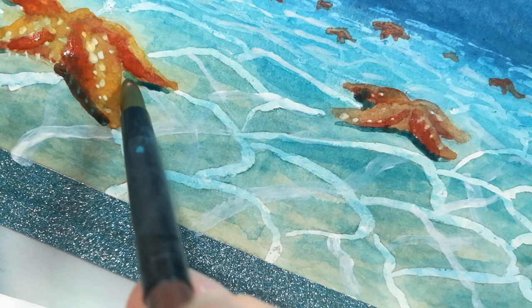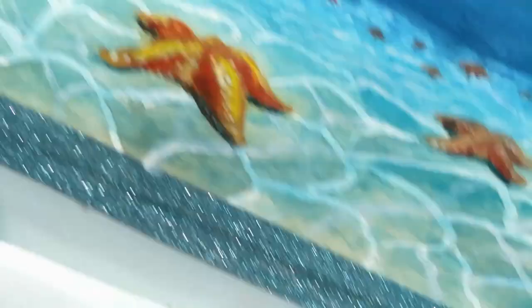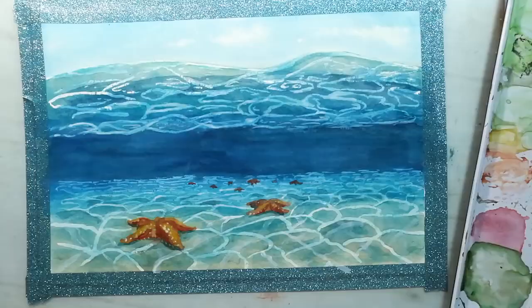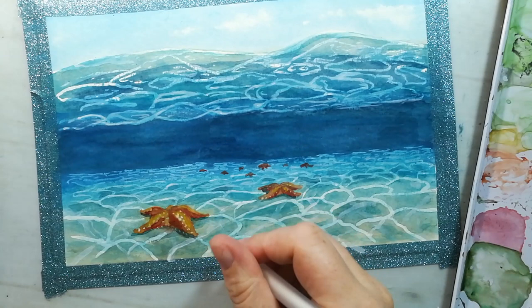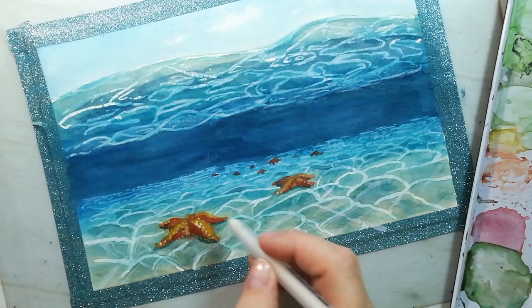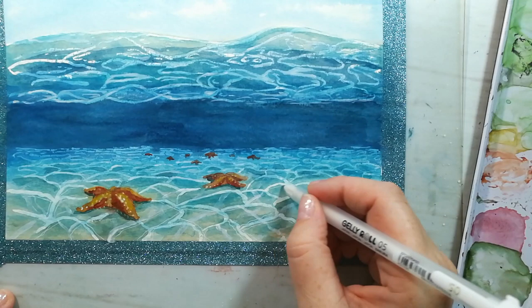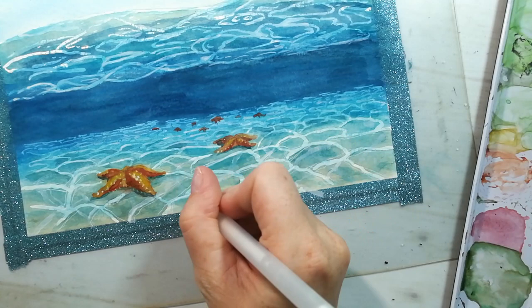For these smaller details you can use a smaller brush, but I would recommend that for all the other parts of the painting you use a wider brush to be quicker. Now I'm using the white gel pen to add smaller lines from those shapes that are reflecting the waves on the surface of the water, and a few dots on the starfishes for some more details.